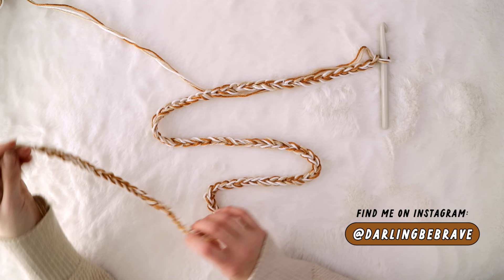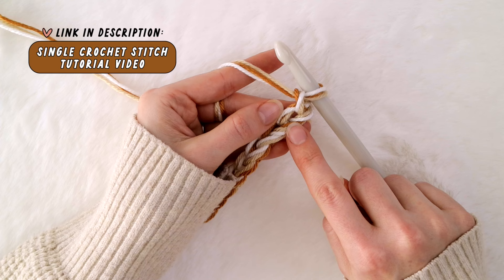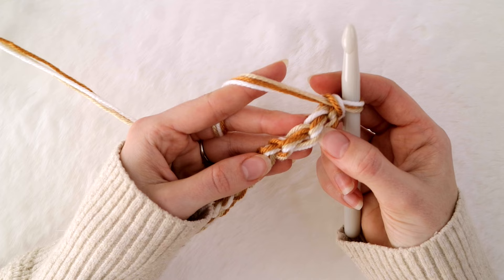Once your chain is at your desired length, single crochet into the second chain from the hook. Usually when you're crocheting, you'd place your first single crochet stitch in that space. But with this blanket, I like to do a little trick where I actually single crochet through the back bumps of the chain. If you flip your chain over, you'll see these loops all along the back, and I like to single crochet in these back bumps instead.